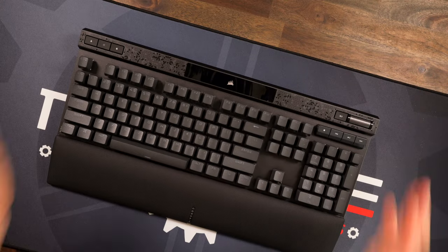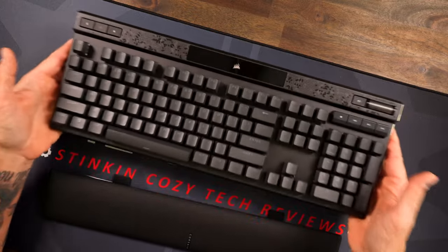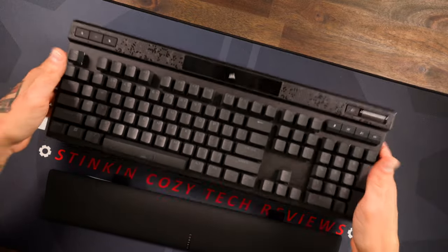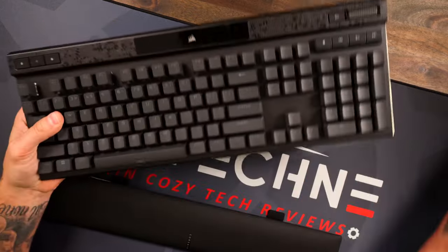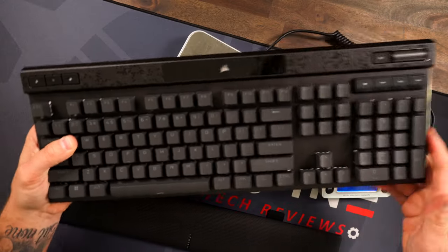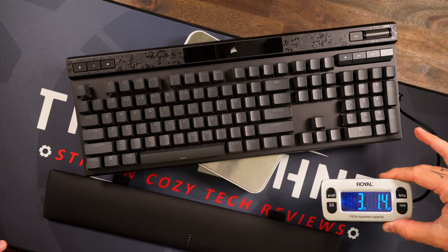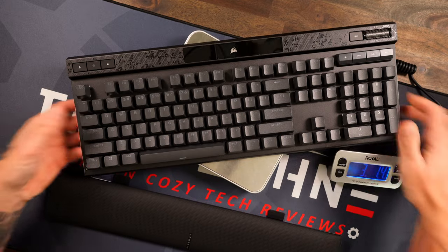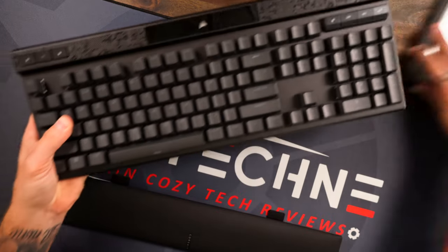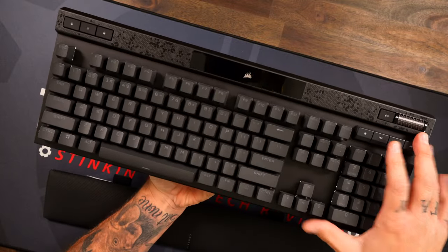Talking about it being full-size, I want to talk about the build first — it is incredibly solid top to bottom. Let me get the scale out and show you. This thing is no joke — setting it down on the scale, we're getting three pounds one ounce. This is a lofty unit and it really feels premium.